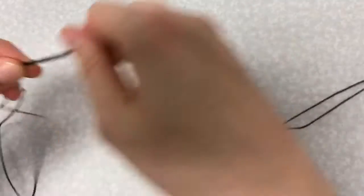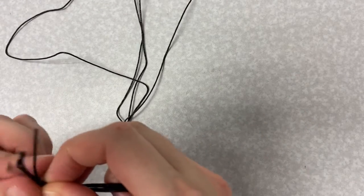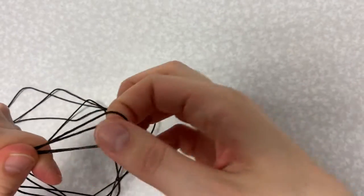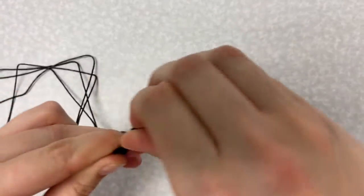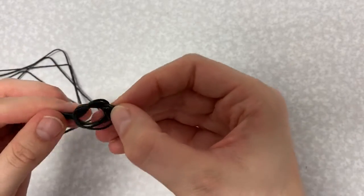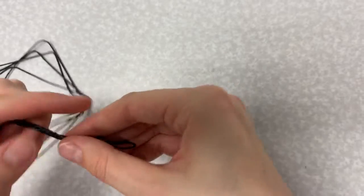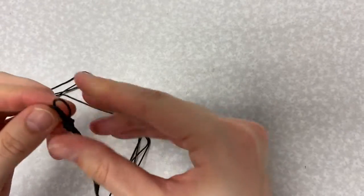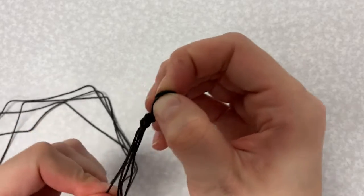Take your two strands of string together and fold them in half. Tie a knot in the string forming a loop so the four ends of the string all hang down. You'll want your loop to be big enough for your bead to pass through, as this is how your bracelet will open and close.